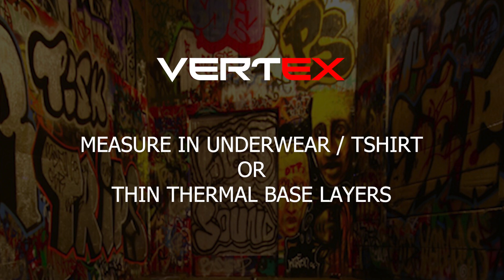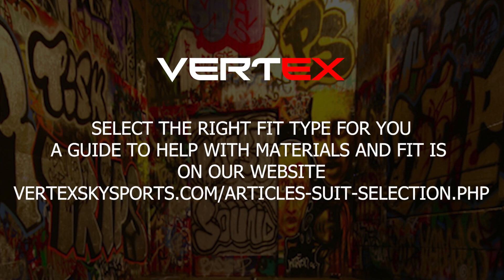When you enter your measurements on our website, we will ask you to select a fit type to choose how much extra is added to your measurements to reach the desired fit. If you are unsure about which fit type is right for you or which materials you may want, please visit our articles section on the website to find an article called 'Suit Selection.' This covers a range of topics that will help you make better choices when designing your suit. Now that we've covered the basics, let's get started with the measurements.